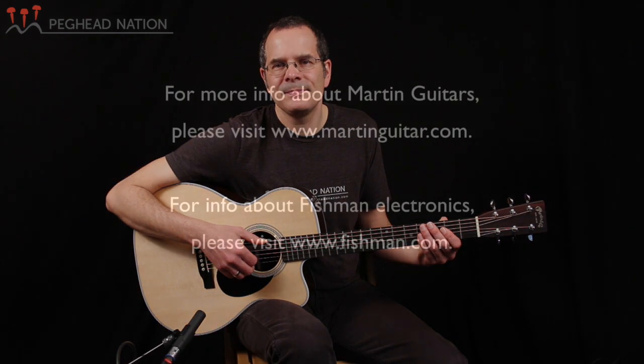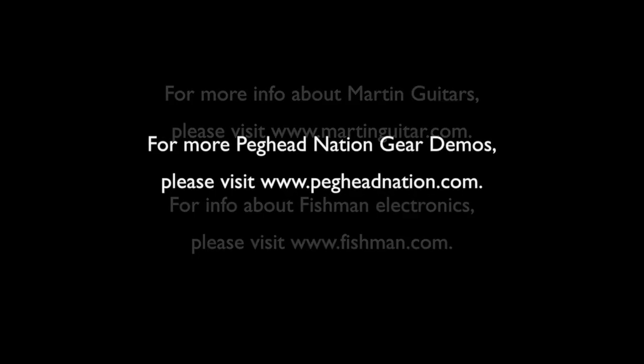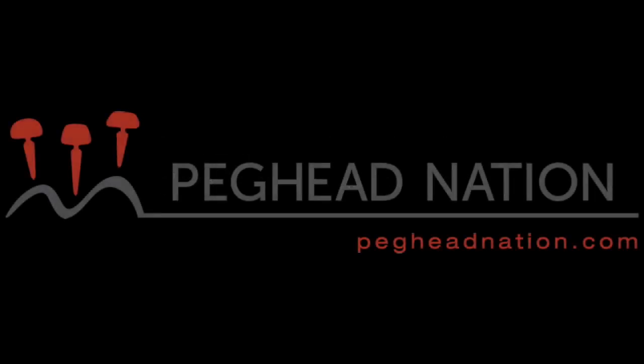Do check them out at your Martin dealer. My name is Teja Gurken for Peghead Nation, and we'll see you next time. Thank you.